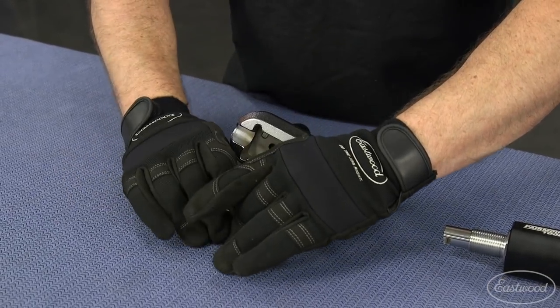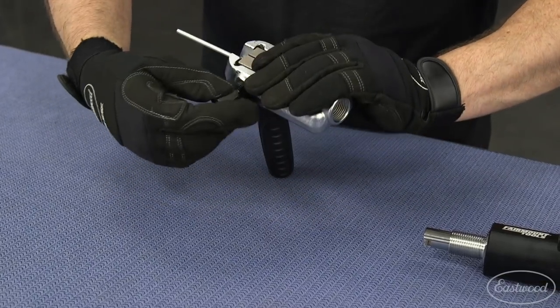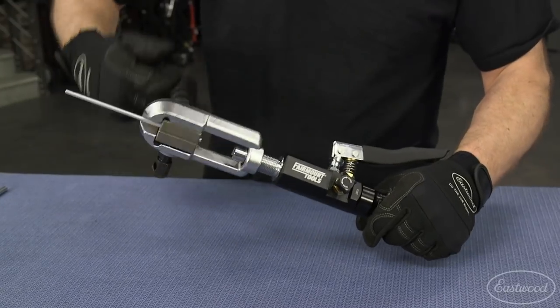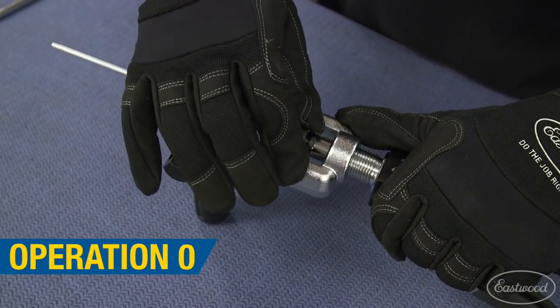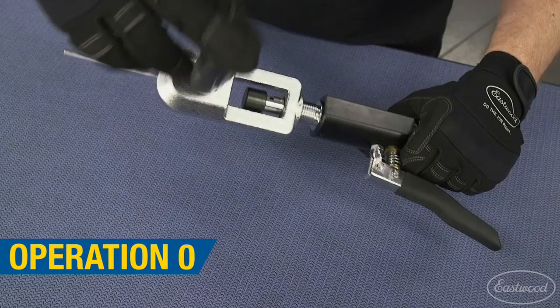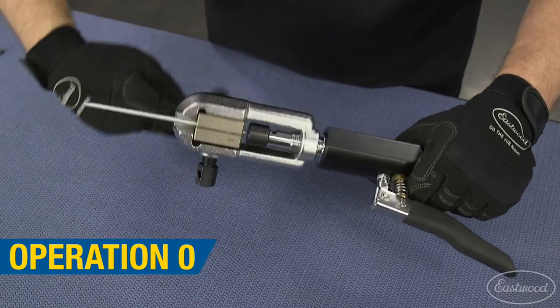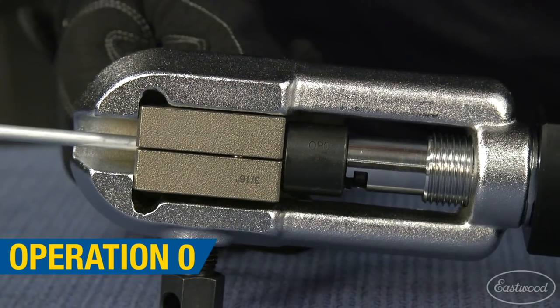Start by placing the brake line tubing into the 3/16ths die blocks, and set it in the yoke, and lightly tighten to hold it in place. Then screw the hydraulic cylinder into a few threads of the yoke. Insert the block for operation zero, which is going to push the tubing until it's flush with the end of the die blocks for proper flaring. Screw the cylinder all the way in, and pump until the brake line is flush with the end of the die blocks.